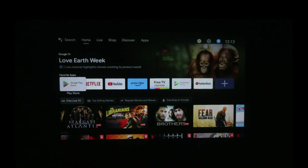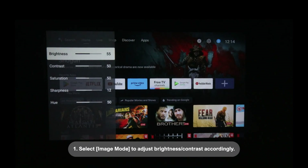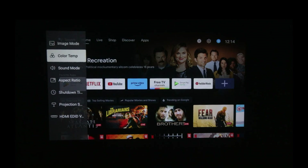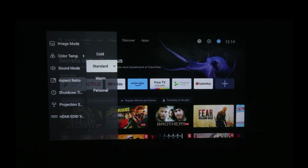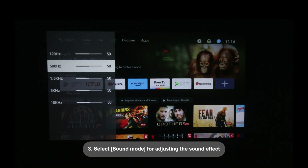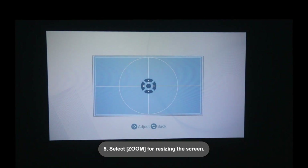Shortcut menu options: 1. Select Image mode to adjust brightness and contrast accordingly. 2. Select Color temperature to adjust RGB hues. 3. Select Sound mode for adjusting the sound effect. 4. Select Shutdown timer for timed operations. 5. Select Zoom for resizing the screen.